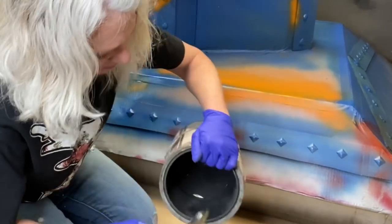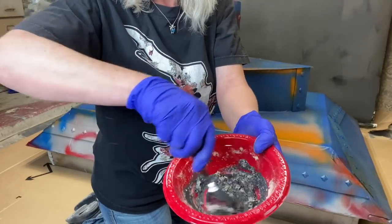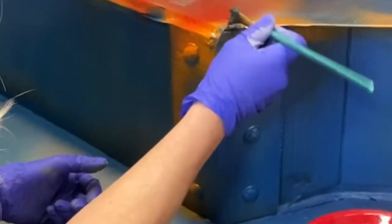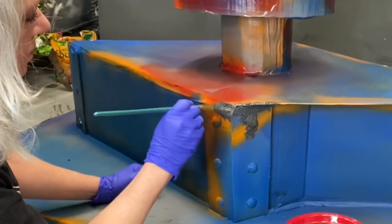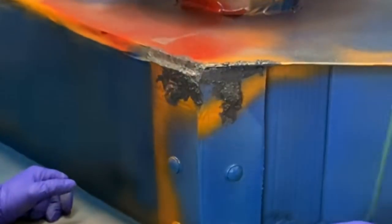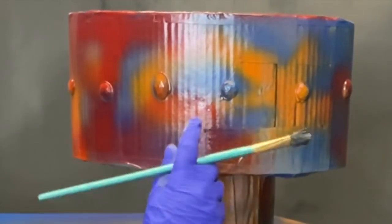We're going to mix sawdust into our Modern Masters iron oxidizing paint and start applying it. Modern Masters oxidizing paints work in the fashion that you apply one coat, let it dry, then apply another coat right on top of it, then apply your activator — and it activates it and makes it look like rust. So here we go.